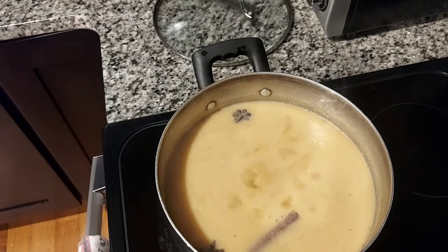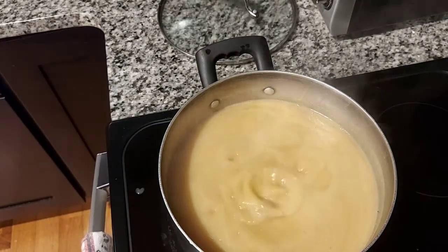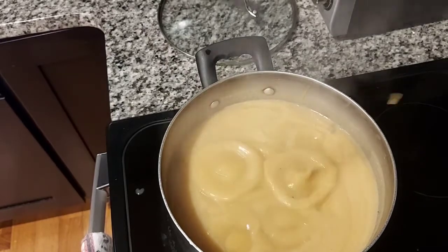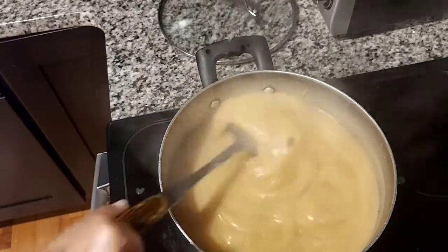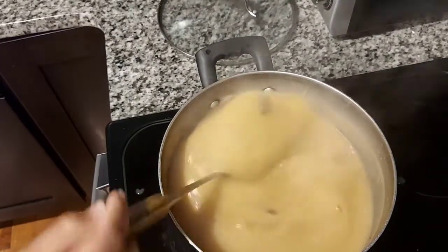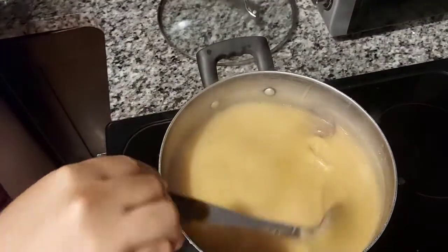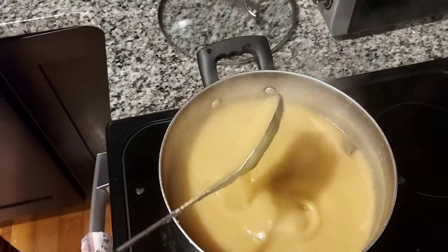So you need someone to be there stirring it like this, and little by little it takes on its consistency. Once it reaches the desired consistency, I lower the heat even more because it can still burn. And if the porridge burns, it loses its flavor entirely.